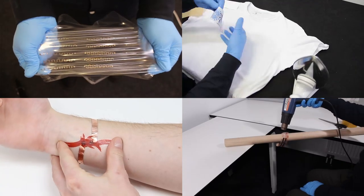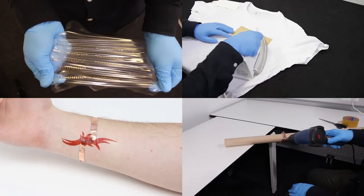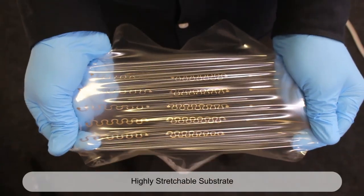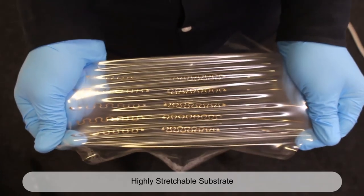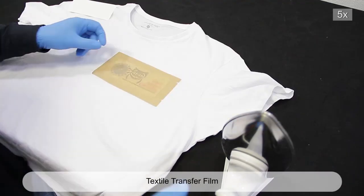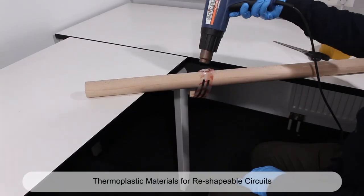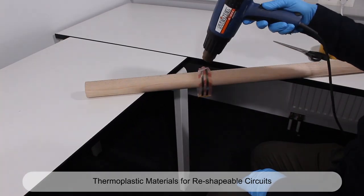For advanced mechanical properties of circuits, we can match these functional inks with a varied set of soft base materials. This enables inkjet printing circuits on highly stretchable substrates, on textile transfer films for printing e-textile circuits, on ultra-thin temporary tattoo films, and on thermoplastic materials for reshapable circuits.